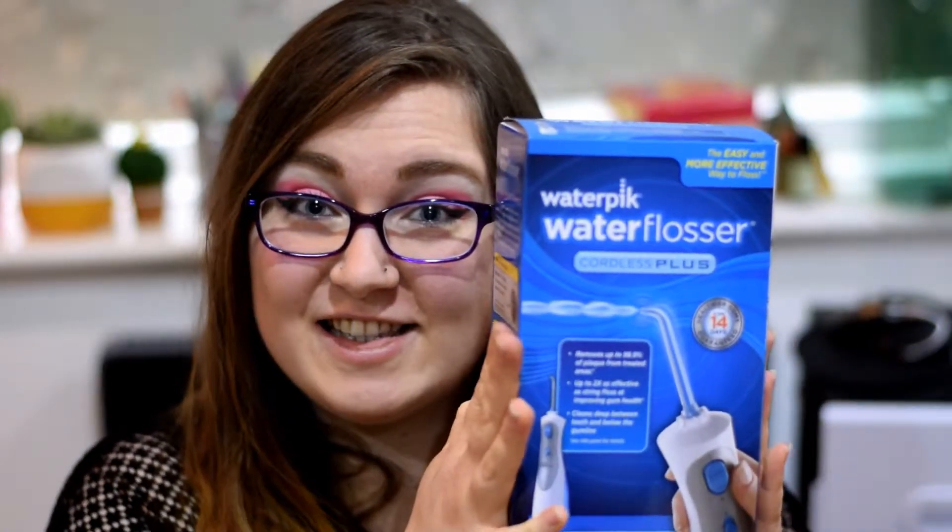Hello and welcome to SophieCo. My name is Sophie and today we're going to be talking about this. Now those of you who've been watching my channel for a long time might be thinking — wait, but didn't you change over to silk floss? Why do you need a water flosser? Well, there are a couple of reasons for that.